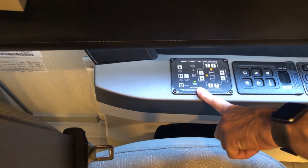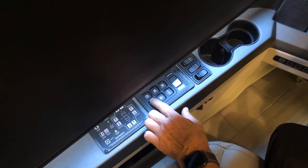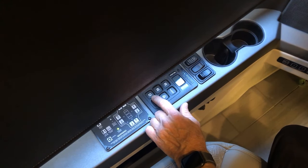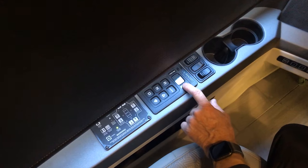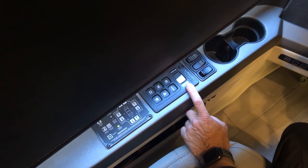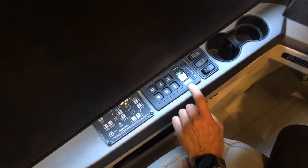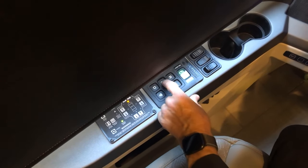Once the coach is fully aired up, the Allison touchpad controls forward and reverse. D is drive, R is reverse, and N is neutral. Whenever you select one of those it will appear in the display. You start the engine and it gives you the indication that you're in neutral. If you put the coach in drive it will show D and the gear you're in.